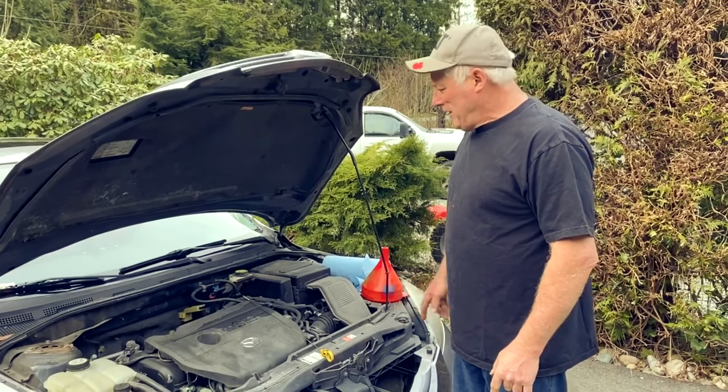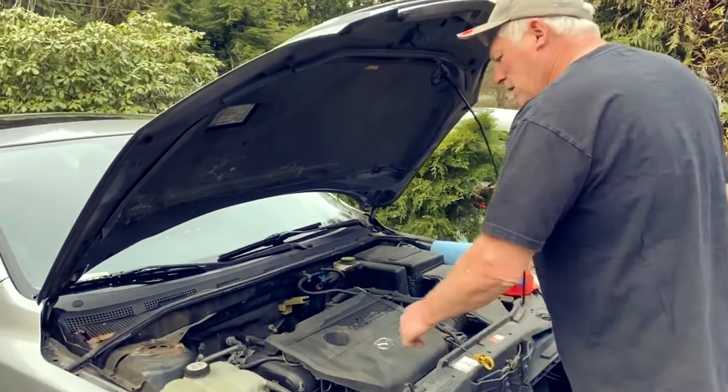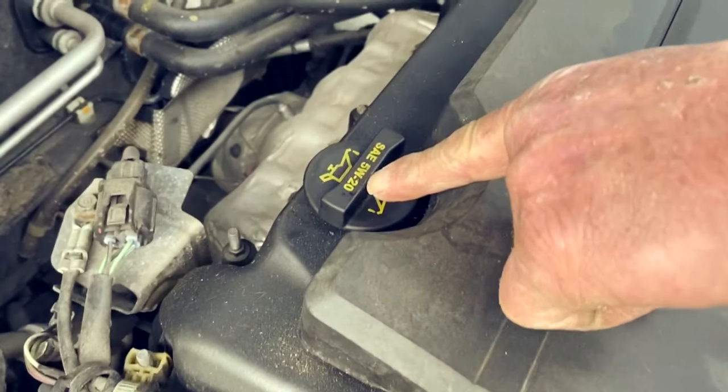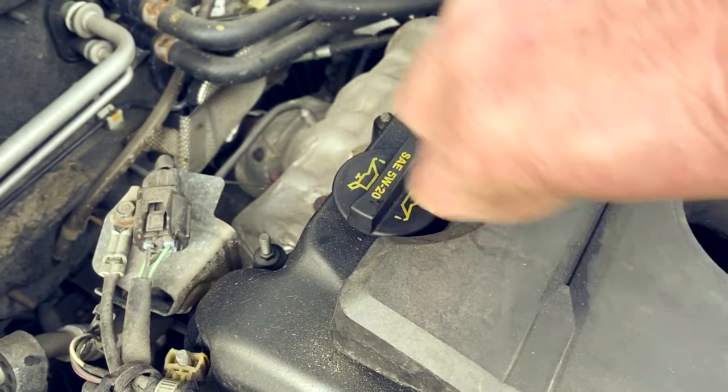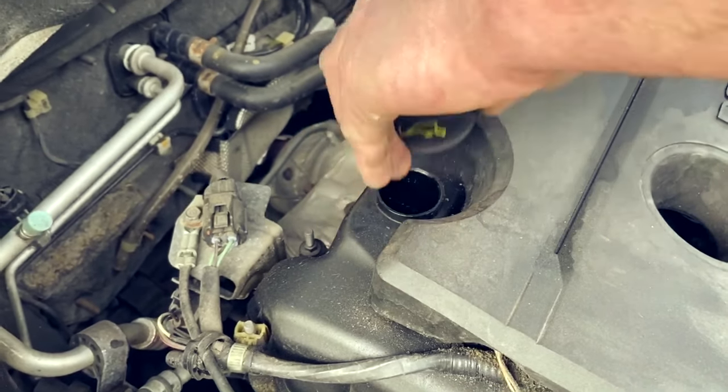Now we know the vehicle needs oil, so let's find out where the oil goes and put some in. We're looking for — and here it says SAE 5W-20, which is the type of oil that the vehicle takes. This is where the oil goes in, so we turn the cap counterclockwise, lift it up, and remove it.